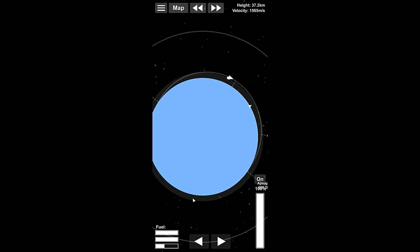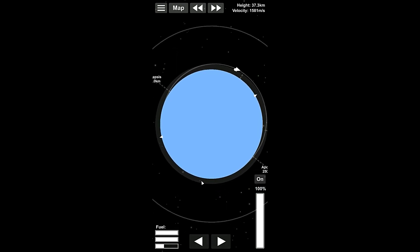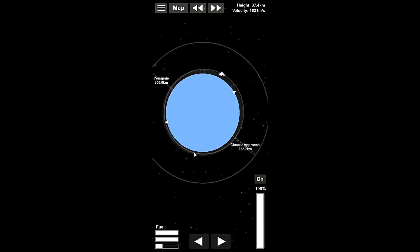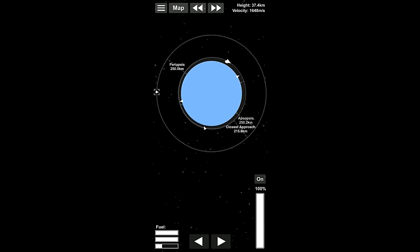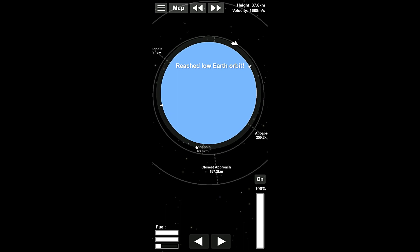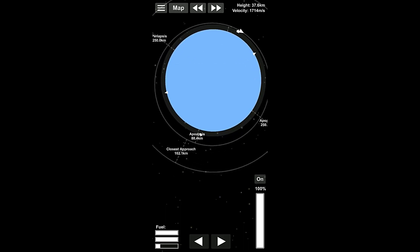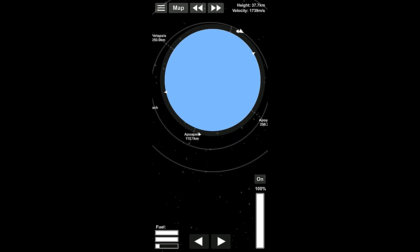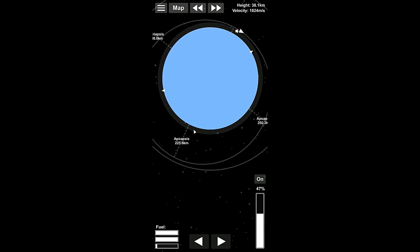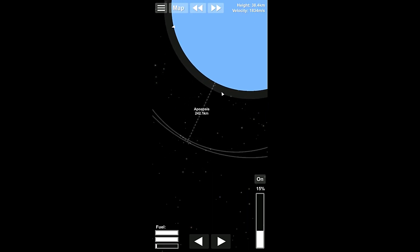So we're almost 100% in orbit here. We have like five, ten more seconds. What I'm gonna do is I'm just gonna let it keep going. I'm gonna boost it up to 245 where we normally want to be. And that will allow us to intercept the station. Now, we do want to be careful that we don't run out of fuel here, because we do have to get this module back home and deorbit it.